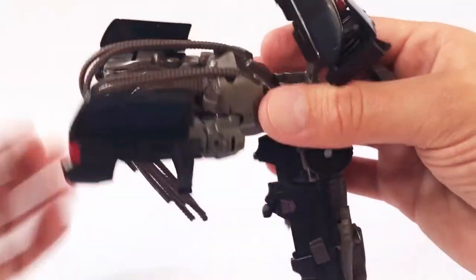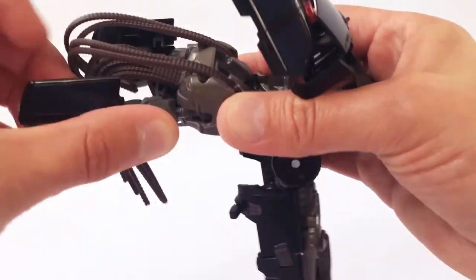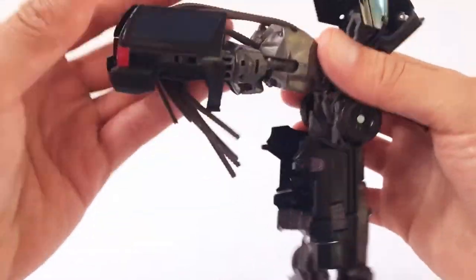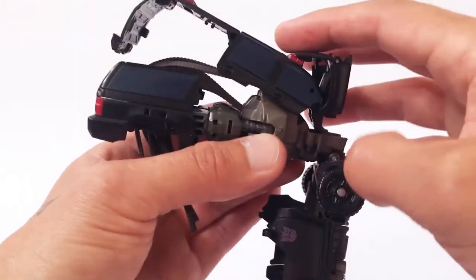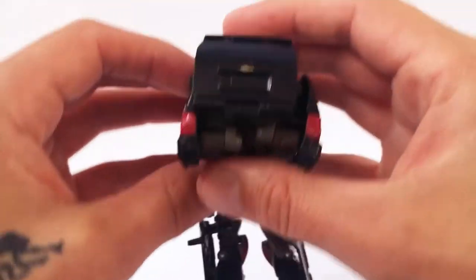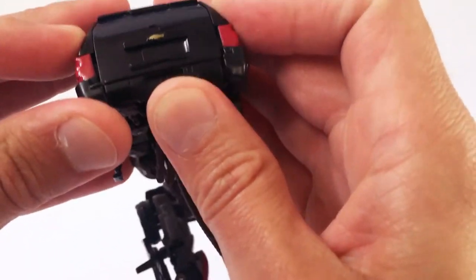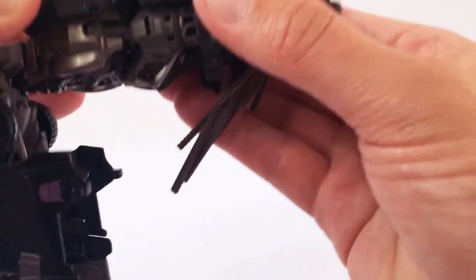Once you have it like that, you can take the arms at the shoulders and swing them all the way in. Swing the arms all the way in like so. Then the roof section here will fold over, and you can see how the back will line up. There are tabs on the side here to tab the back of the Suburban into place, and you want to make sure that these pieces are lined up.